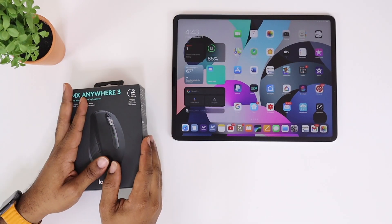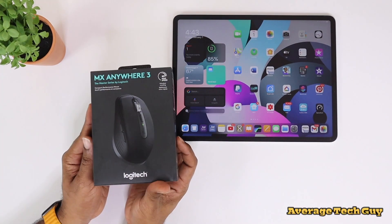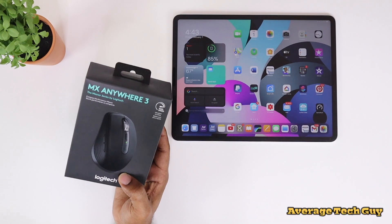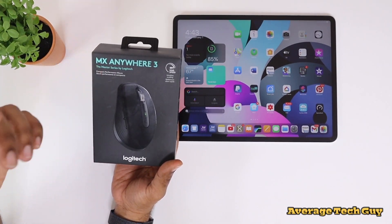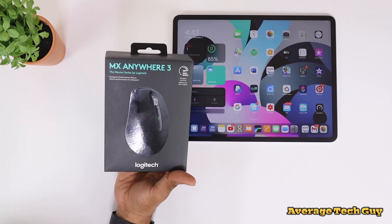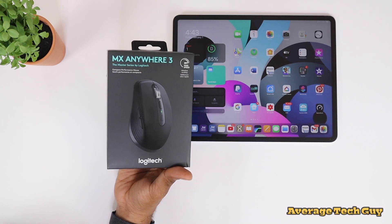What's going on, Average Tech Guy here. Today we are back with more tech and more reviews. This is my first video of 2021 — hope everybody's safe out there and continuing to stay safe. I want to get the year started off with an accessory I just picked up for my iPad: this is the MX Anywhere 3, and today this is what we're going to be talking about. Let's check it out.